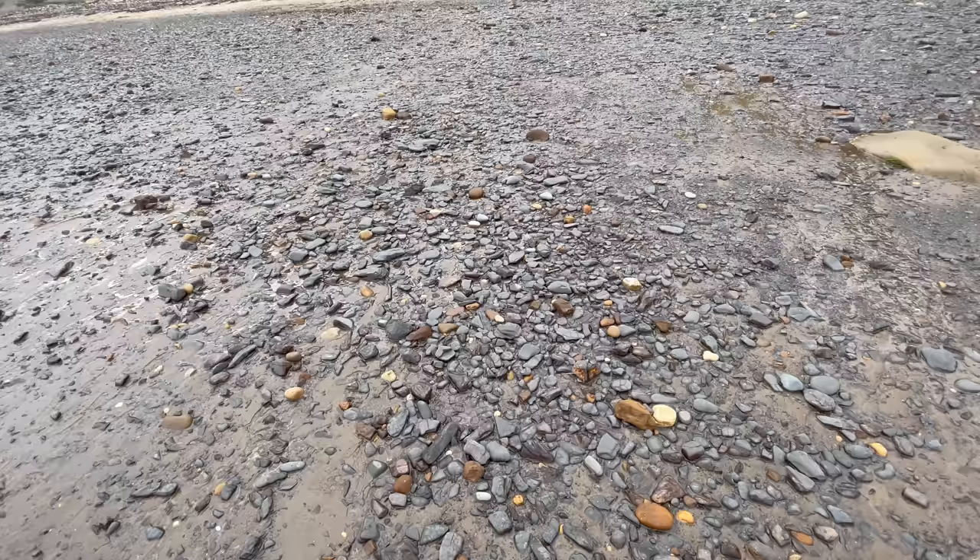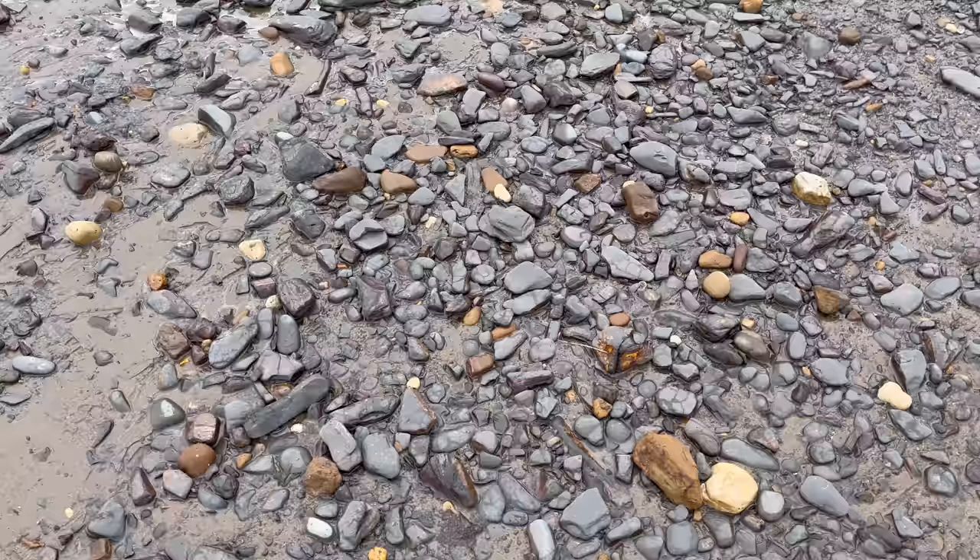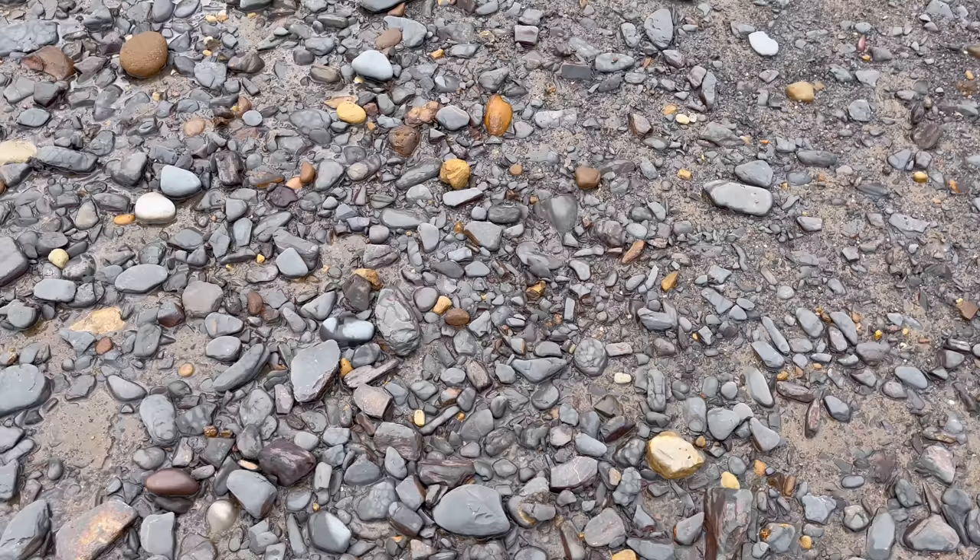Amongst all of this shingle and little pieces of shale, I've managed to come across what looks to be a really nice ammonite fossil hidden just slightly beneath the sand. I'm going to walk over towards the fossil now and hover the camera above it with the fossil in shot — have a look and see if you can spot it.